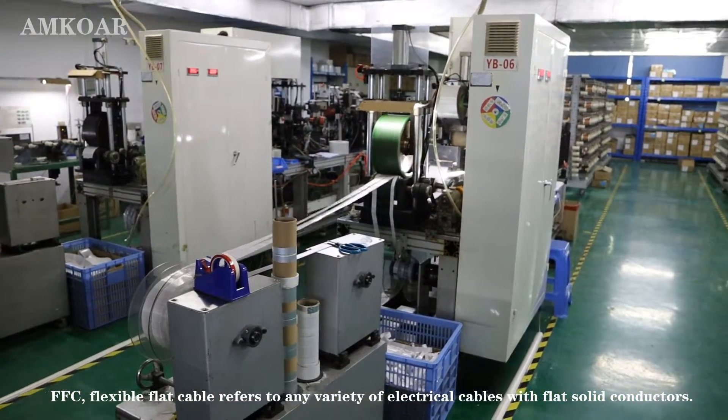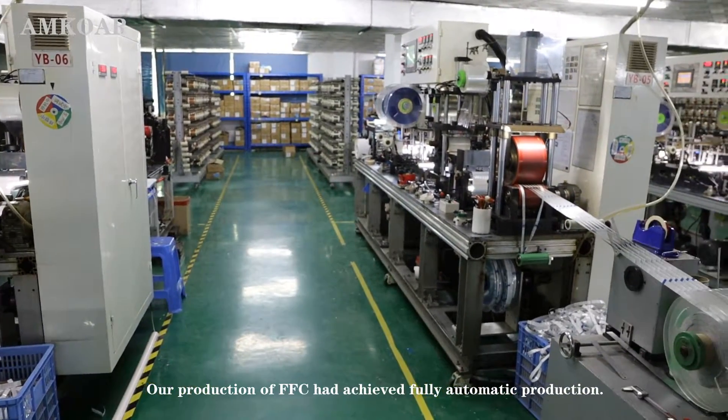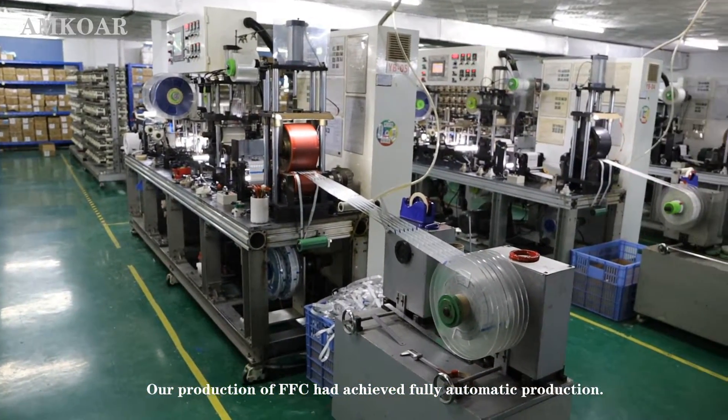FFC, Flexible Flat Cable, refers to any variety of electrical cable with flat solid conductors. Our production of FFC has achieved fully automatic production.